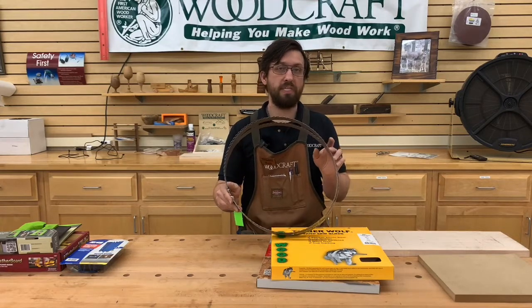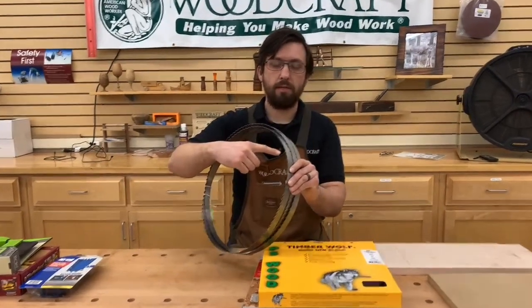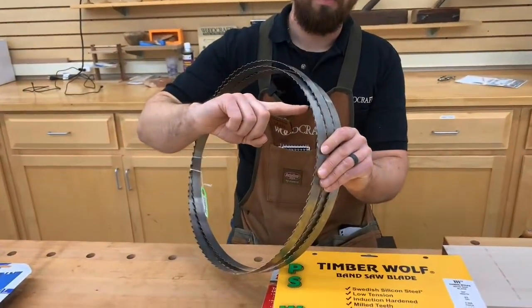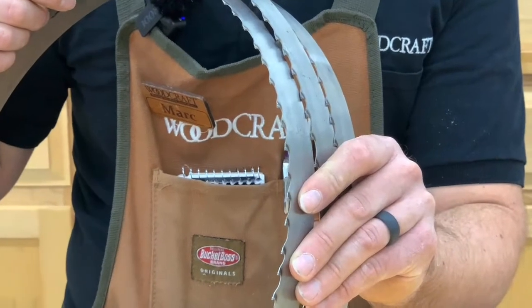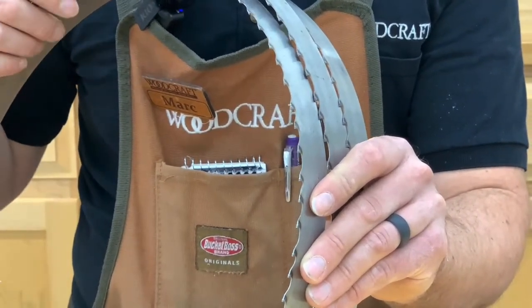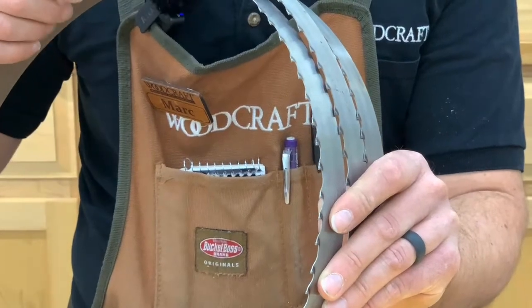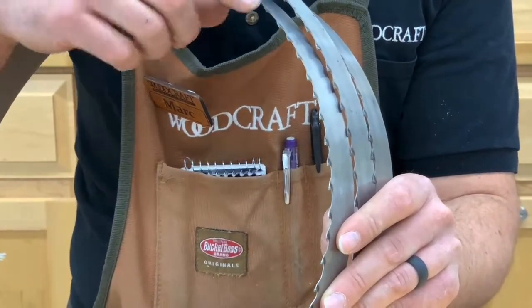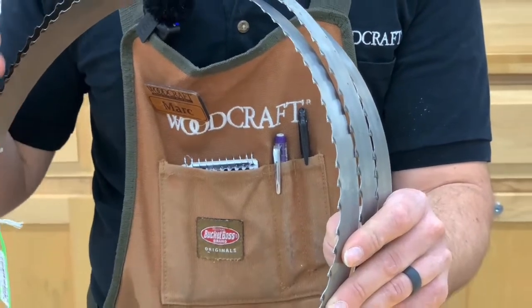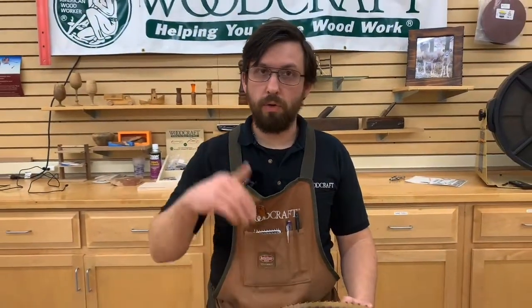If you're going to do a lot of re-sawing, I highly recommend the Laguna Resaw King. The biggest difference is that it has welded-on carbide teeth, so it stays sharper longer and gives you a smoother cut — really just designed for re-sawing. I wouldn't use it for anything else. They are re-sharpenable, though you'd likely need to send them back to Laguna. It does have a slightly thicker kerf, but because it cuts so smoothly there's very little cleanup when you're done. Wider blade, fewer teeth, and that hook tooth — that's the formula.